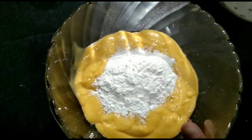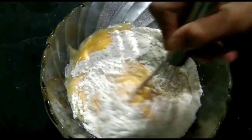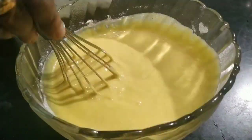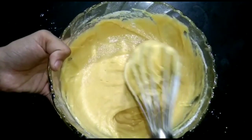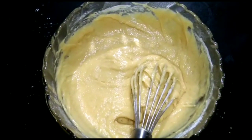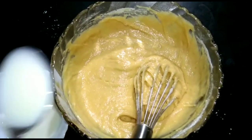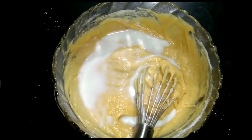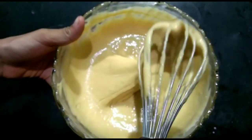We will fold it on the sides and mix the batter. We will add a spoon and mix the batter. Now the batter is ready.